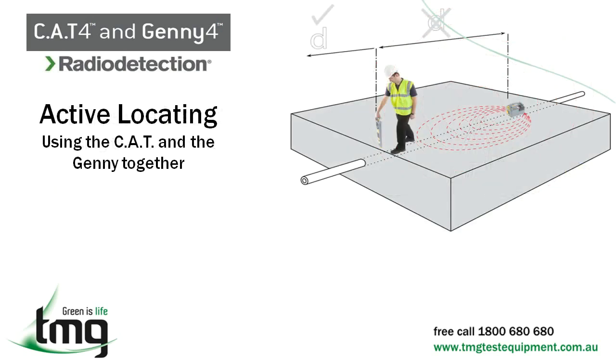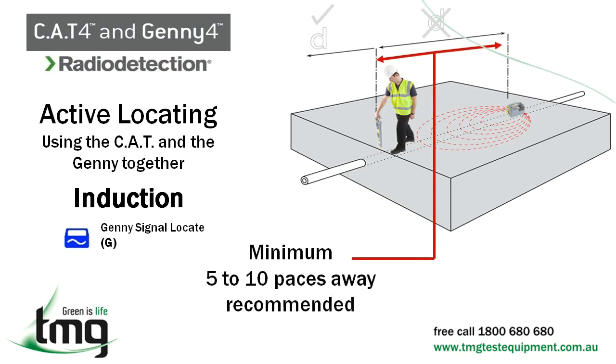In active mode, you can use a transmitter to induce a signal into a line directly below it — this is called induction. Its efficiency is poor on deep targets; generally, induction is only useful at depths down to two meters. The boost function on the Jenny should only be used when the signal received is weak — always use the standard signal output level that provides an adequate trace signal, as this saves battery power and reduces the effects of coupling to other lines. Once the Jenny has located a signal, use the Cat4 receiver to follow the path of the service, starting five to ten paces away from the Jenny, otherwise the Cat4 receiver may start receiving readings off the Jenny itself and not the service underground.